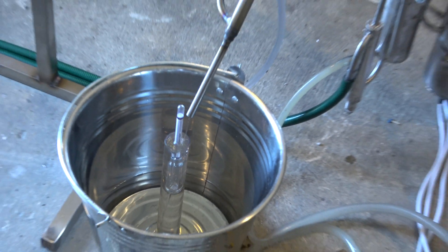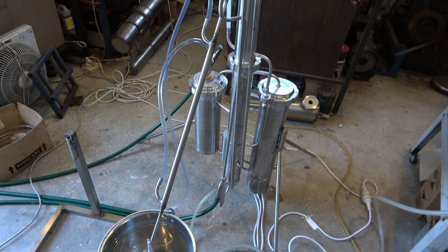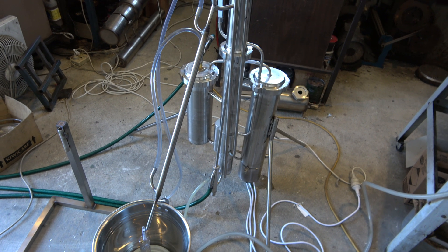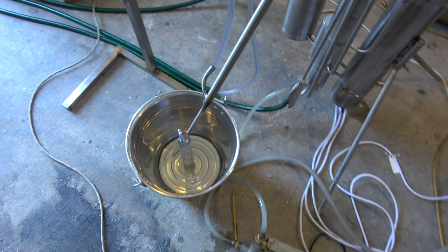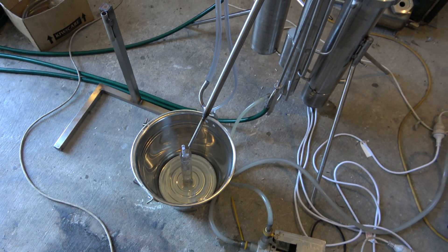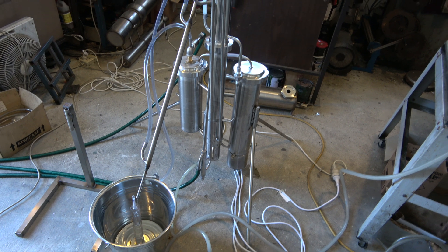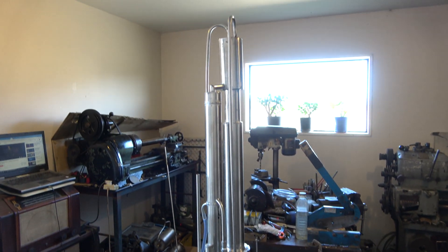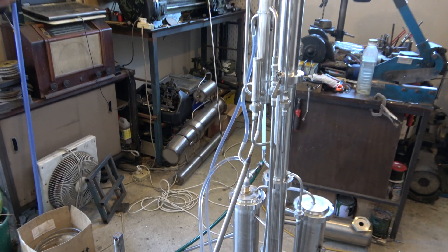Hello everyone, just running the still one more time. Decided to fix some cooling problems — it's not really a cooling problem, just added an extra sleeve, more like a jacket, over the tube used for alcohol output from the still. Now it's much cooler, much better, still running fine and stable. Technically it's all finished, all done and ready for this batch.